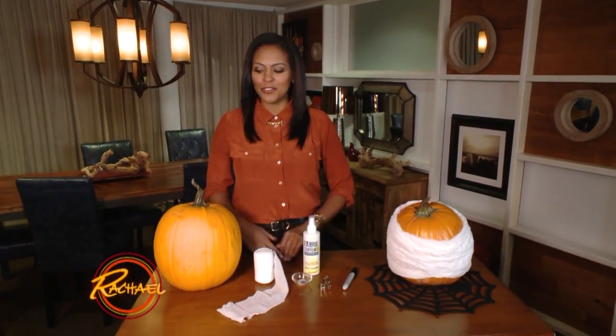Hi, I'm Nicole Gibbons, and I've got one more bonus no-carve pumpkin idea for you. I'm going to show you how to transform this pumpkin into a spooky Halloween mummy.